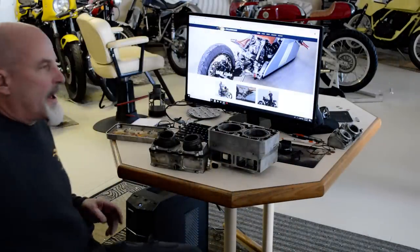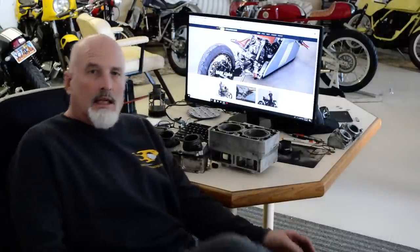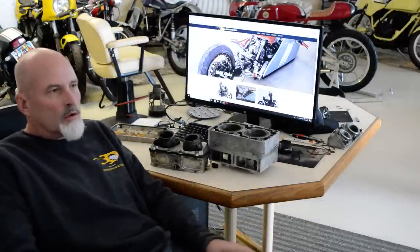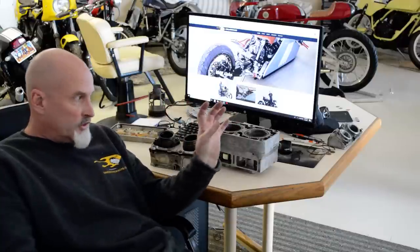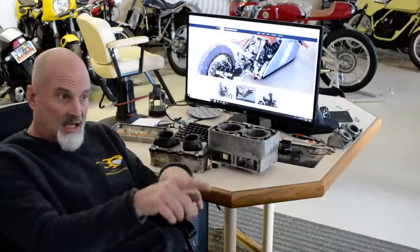All right, let's talk about the latest engine — the latest two-stroke land speed RD-400 RZ case engine.